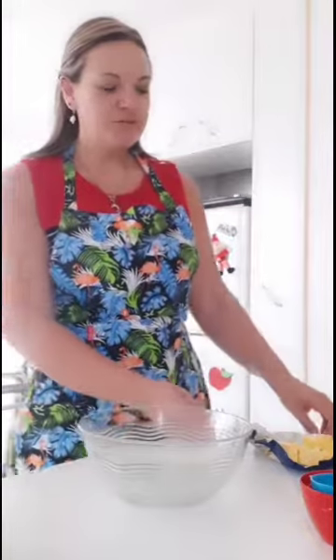Hi boys and girls, today instead of an experiment I'm going to show you how to make banana bread.